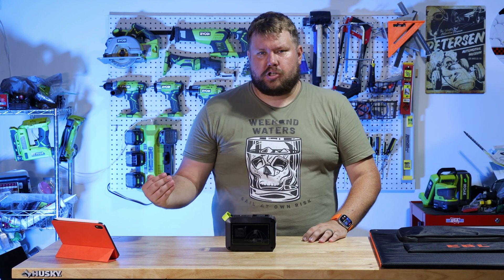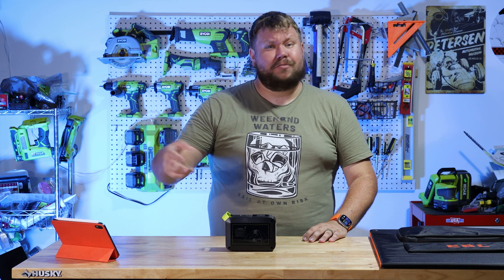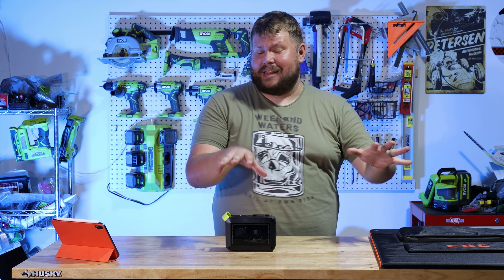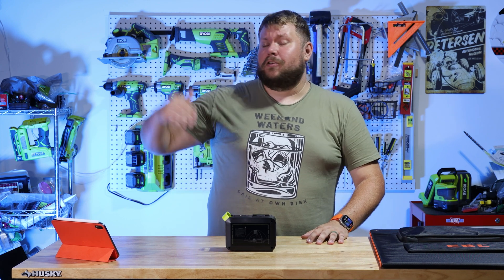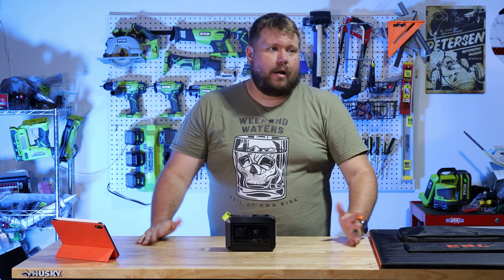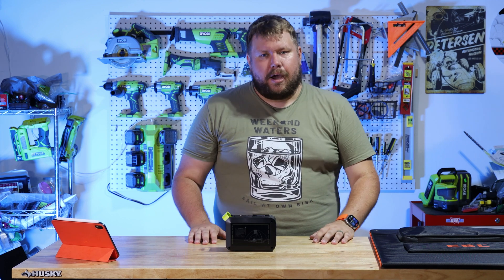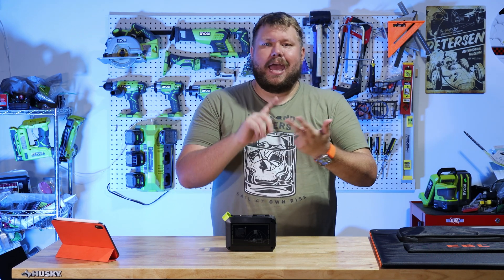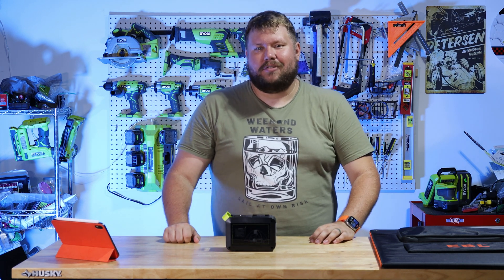Of course there are DIY solutions that are probably cheaper and more flexible, but you're going to need a lot more technical know-how. I like the plug-and-play nature of this. And if you're willing to spend the money on those more expensive systems, those are going to be a lot easier — but I think this is a nice middle ground. Anyways guys, if you liked the video make sure you hit the like button, hit the subscribe button, and I hope you have a fantastic rest of your day.